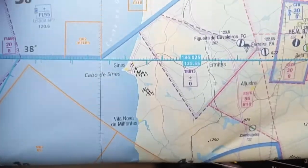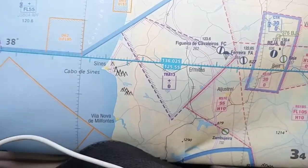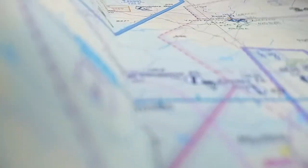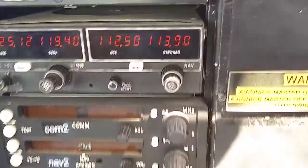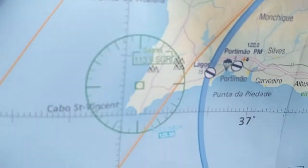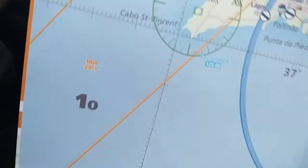Now say we don't have enough ground features to determine our position. So what we could use is VORs. What VORs do we have available? We have the ECO Sierra Papa VOR we are flying to, of course, and here we can also use Sagres on 113.9. So let's tune that and see what bearing it gives us.